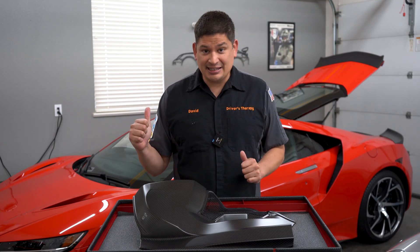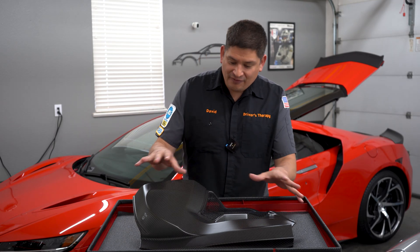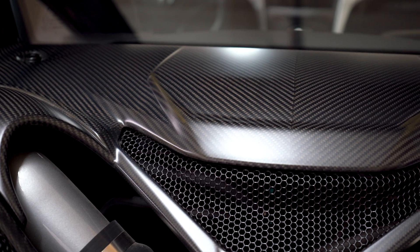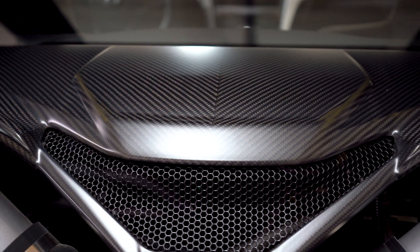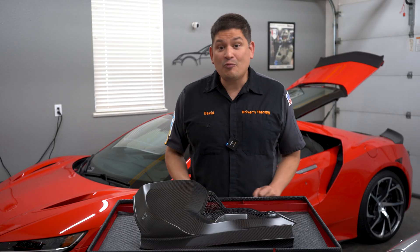Yellowing of the engine covers. This is a common issue with the NC1 NSX, and it's a common issue with a lot of cars that have carbon fiber engine covers or components that are typically exposed to UV or heat. In this video we're going to tell you why it happens and what you could do about it.